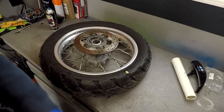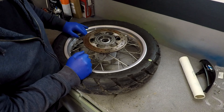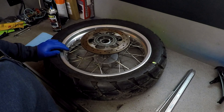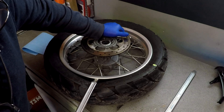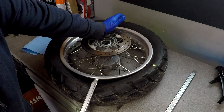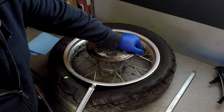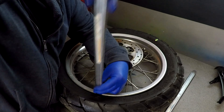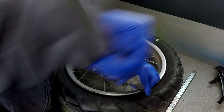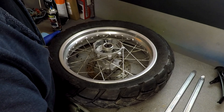Now we have to break the bead, and this is one of the reasons I'm not crazy about spoke rims — if you've got to break this down in the field you're going to have a hell of a time. I'm going to take the tire iron and see if we can get it underneath and break the bead. There we go — that bead is now broken. Now we're just going to go around the whole tire and unseat it on both sides.